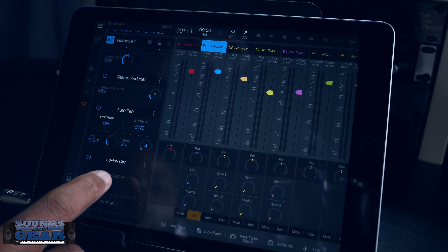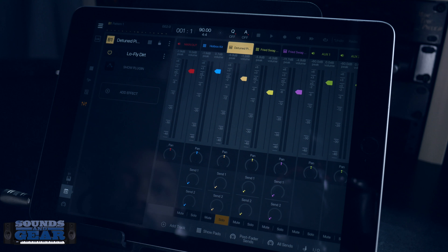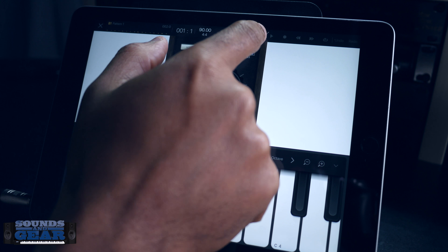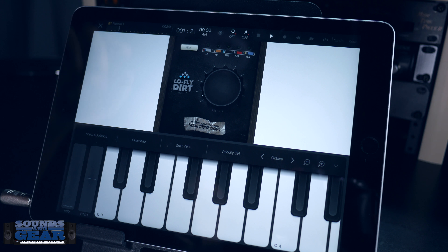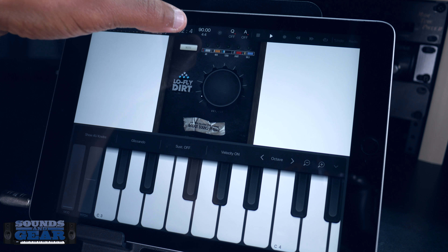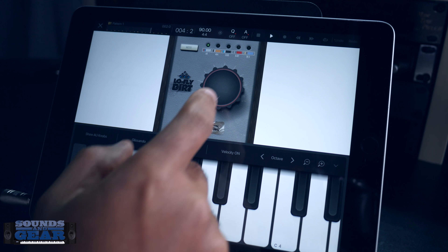Depending on what you run it on, it's going to have a little bit of a different feel. Let's try it on the piano — I think I have it loaded on there as well. So yeah, a little piano pluck, let's hear what that sounds like. That's it off first.